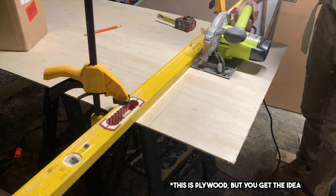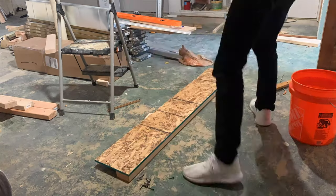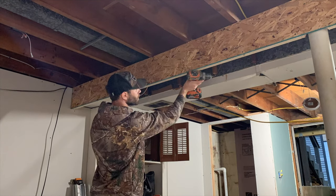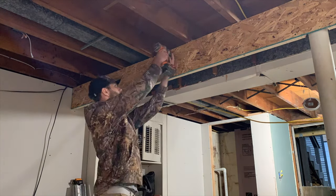Take your OSB and rip it down to the correct height — using a table saw is better, but I used a circular saw and a straight edge. Then you're going to take your 2x4 inch mounting stud and screw it to the bottom. Then, as you can see here, I'm positioning it in place and attaching the top to the mounting rail we installed previously.